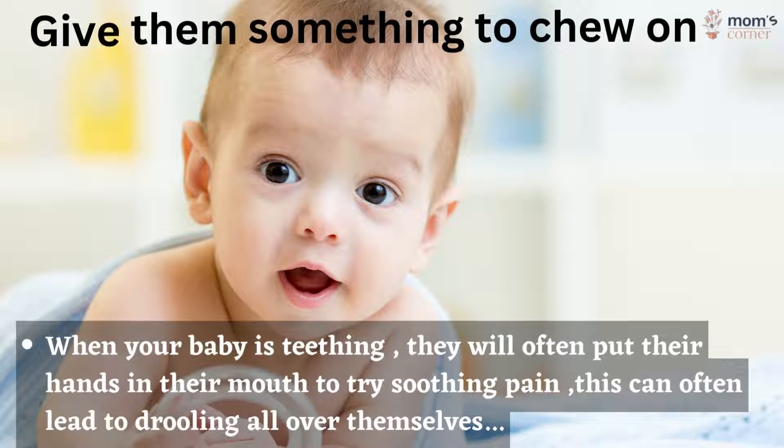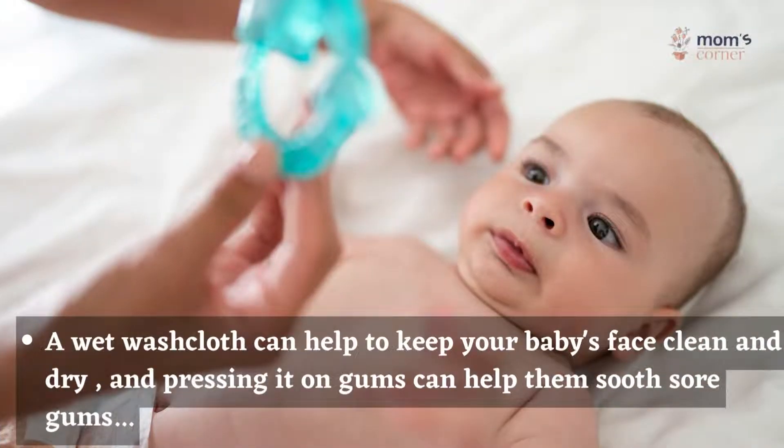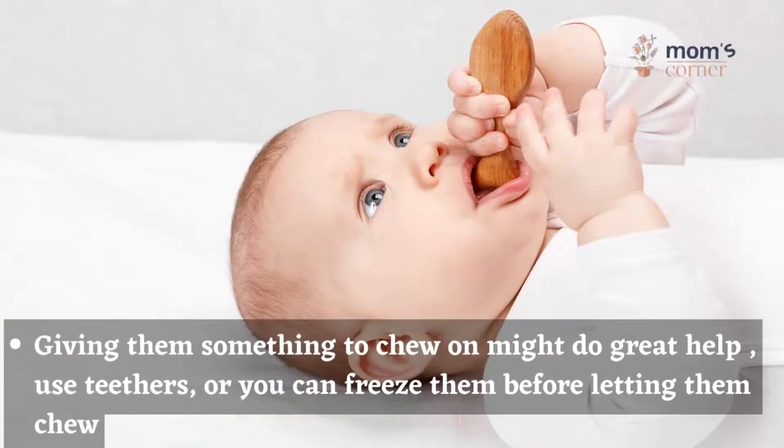This can often lead to drooling all over themselves. A wet washcloth can help to keep your baby's face clean and dry, and pressing it on the gums can help soothe soreness. Giving them something to chew on might do great help.